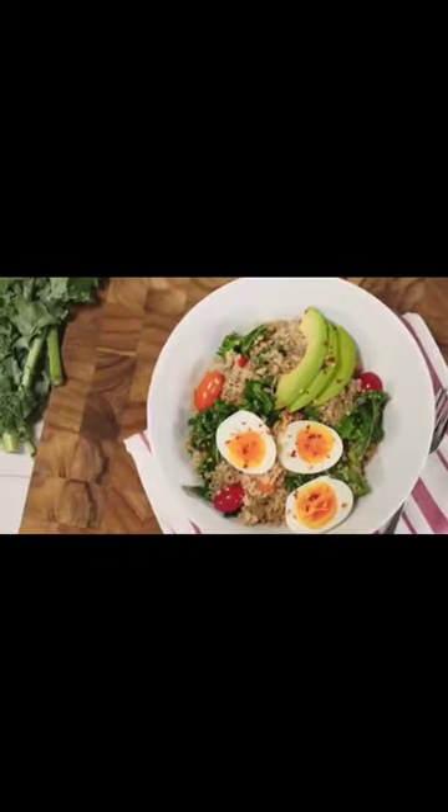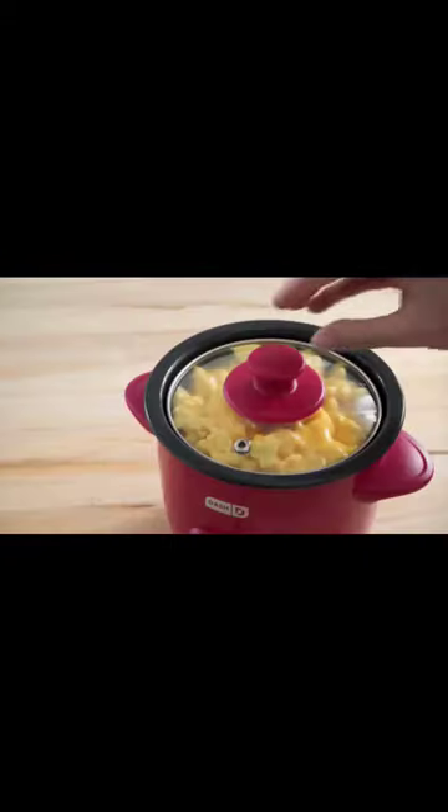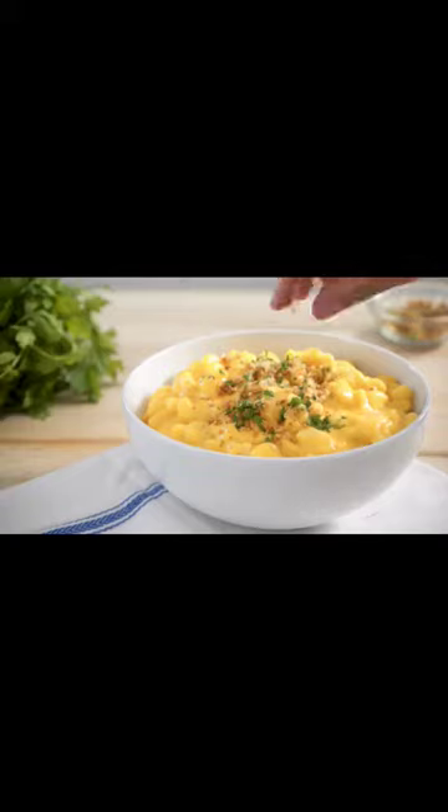Set it and forget it. Prep time is minutes. Simply add water and your uncooked rice, pasta, or veggies, and press the cook button. Your steamed meal is ready in less than 20 minutes.